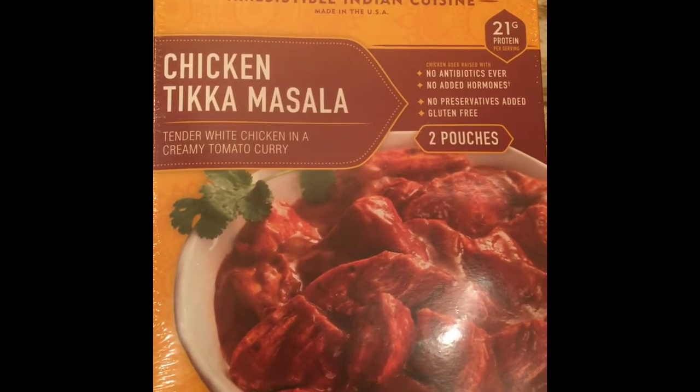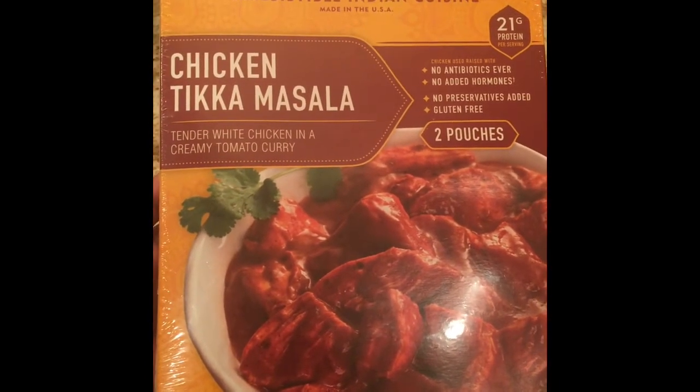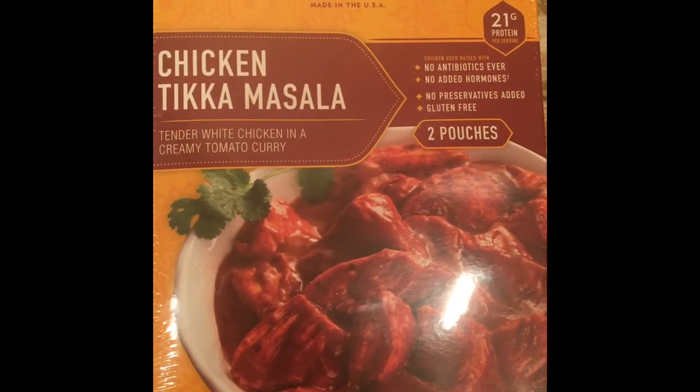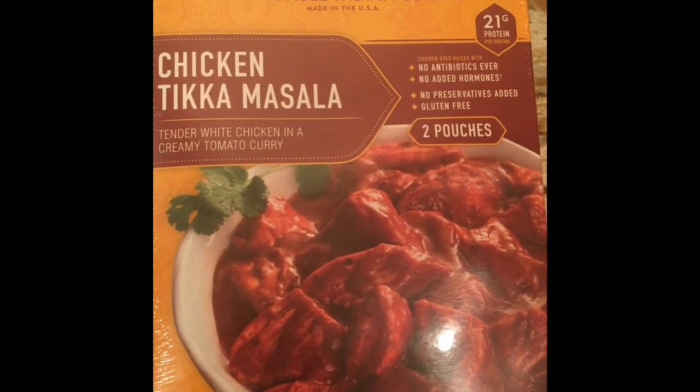It tasted so good on a day when you don't want to cook, or if someone is sick or whatever the circumstances are — it's ready to go, fully cooked chicken.